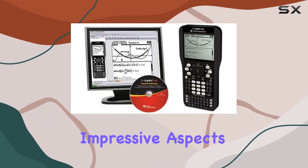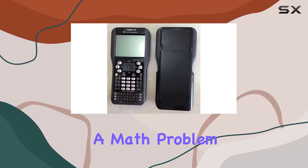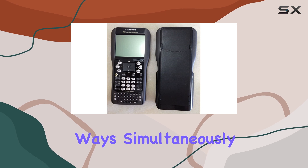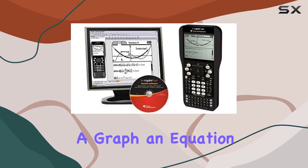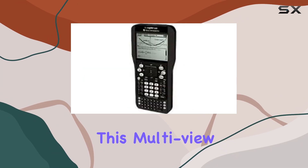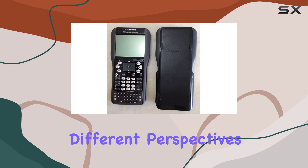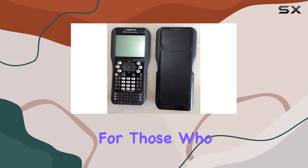One of the most impressive aspects of the TI-Nspire CAS is the split screen capability. This feature lets you view a math problem in multiple ways simultaneously — whether it's a graph, an equation, a table, a geometric figure, or text. This multi-view approach helps in understanding and solving complex problems by providing different perspectives all at once.